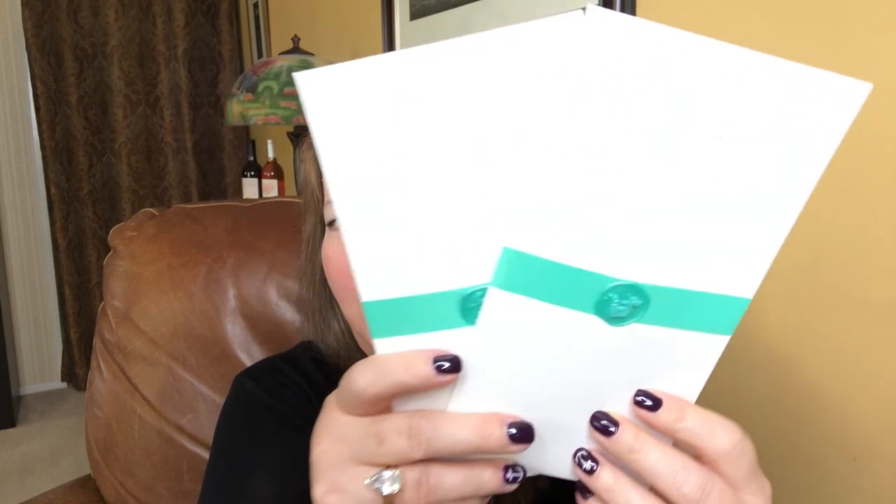I have two envelopes and they do have different things on the outside. When I flipped one over, it looks exactly like the other one. I think I'll leave this one unopened — in case they accidentally printed two of my stickers and put them on envelopes, I'll go ahead and set this one aside to send back to them.